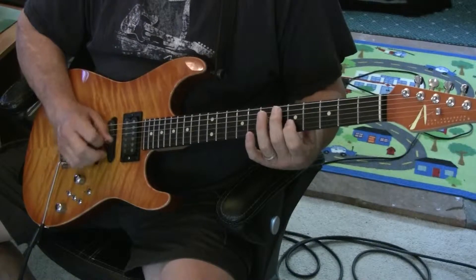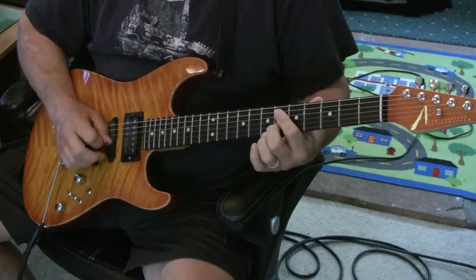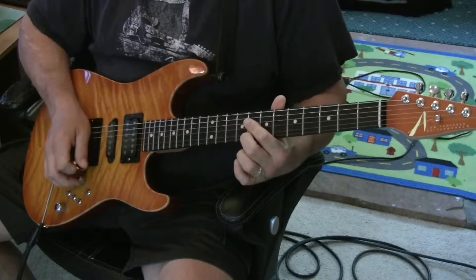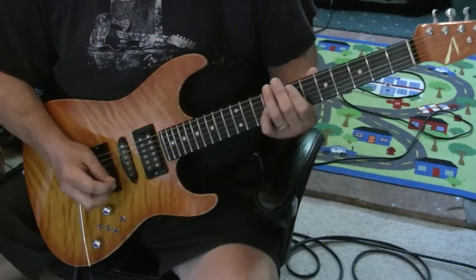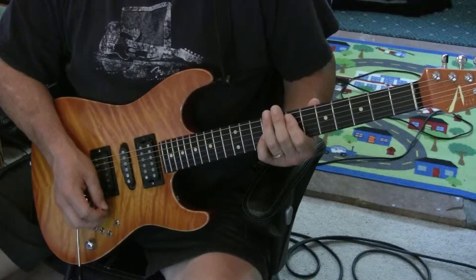Tremolo lead part. And here's kind of the octave part in the chorus on the guitar, playing off a third of that C — kind of a melody.